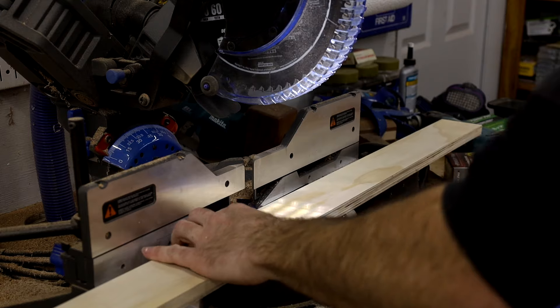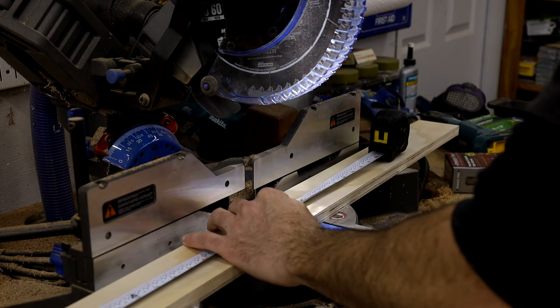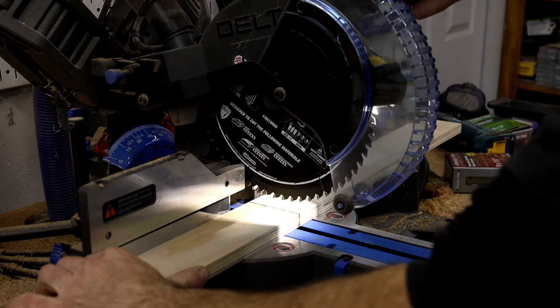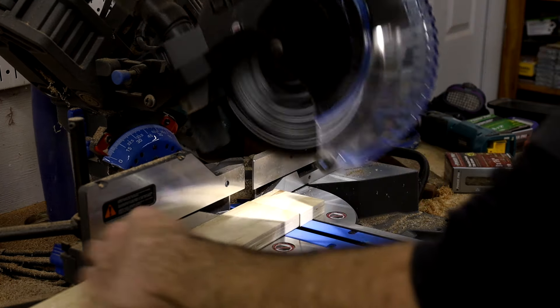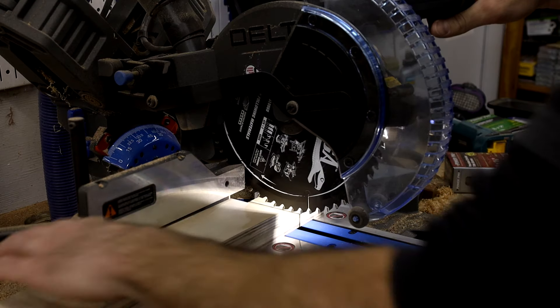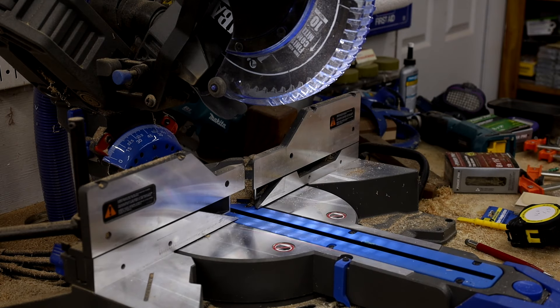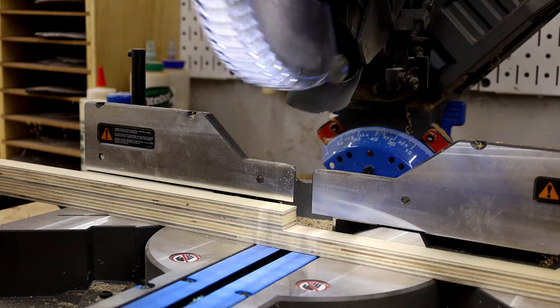Once I had all my strips cut to width I went over to the miter saw and cut them to length — two strips at 18 inches and two strips at 22 inches. You can adjust these measurements for whatever size boards you usually make. I usually stick to 12 by 16 or 12 by 18 just because it fits through my planer. I also cut the one inch pieces to the same lengths.